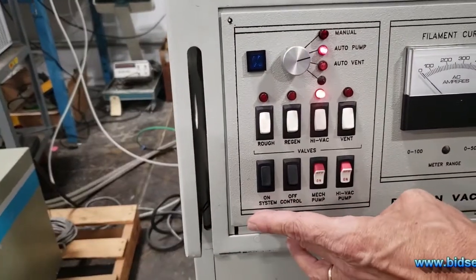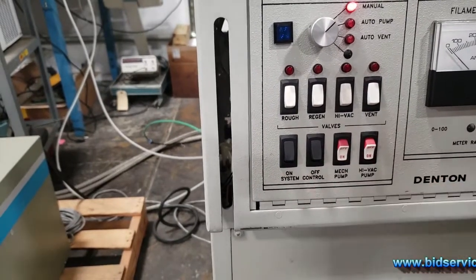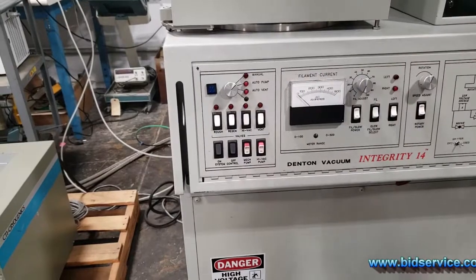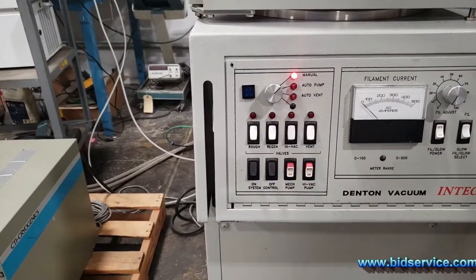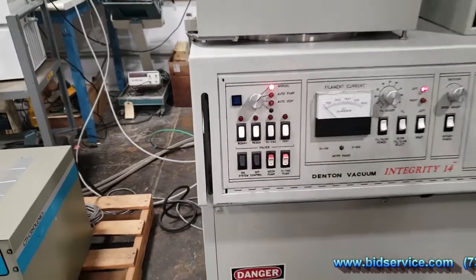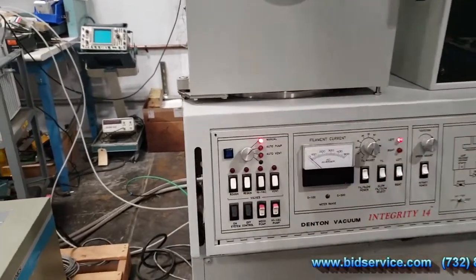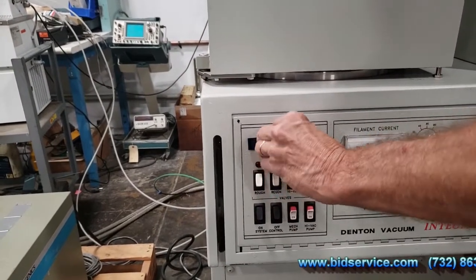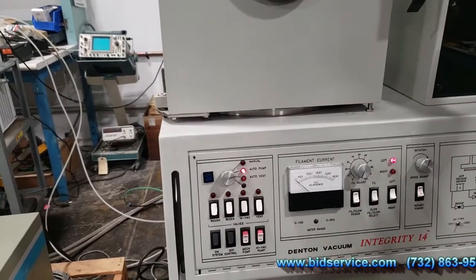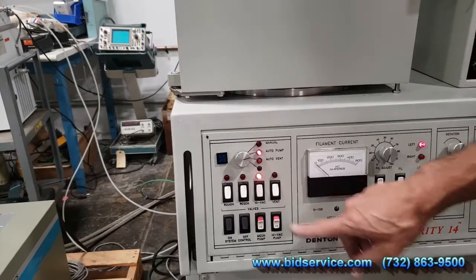Here are your system controls — mechanical pump on/off switch right next to your high-vac pump on/off switch. You can turn it off and on. I'm going to switch this to manual to demonstrate quickly. It's interlocked — if you pull this panel down, everything shuts down, and you'll want to turn it back on. In manual, you can operate any of your valves: rough, regen, high vacuum, vent. You can also do an auto pump-down; at that point the PLC takes control and pumps down to a crossover point set in your vacuum controller, then automatically switches over to high-vac.